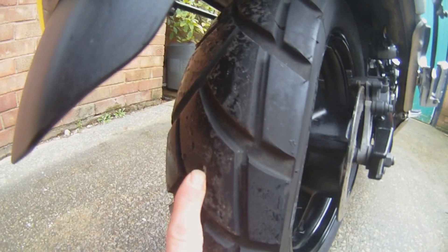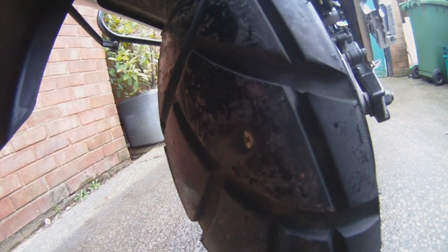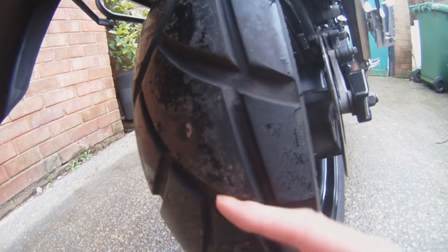So there it is, the old back tyre — well, it's not old, it's got tons of meat on it, but as you can see there's a nasty screw stuck in it, so I'm going to have to change that and get a new front as well.